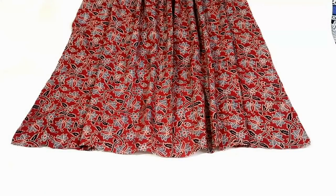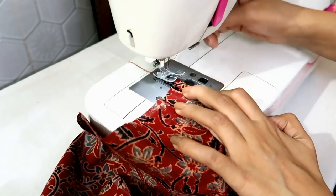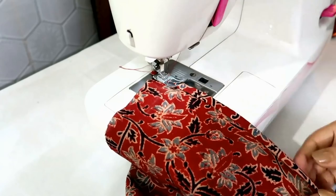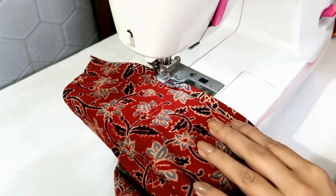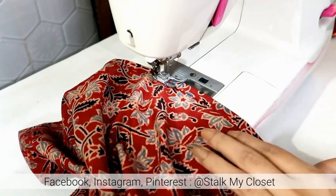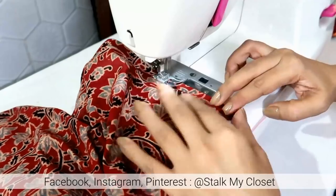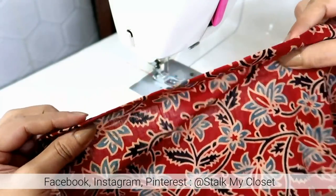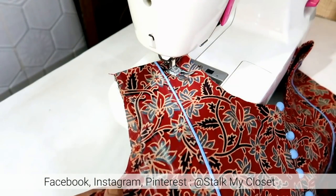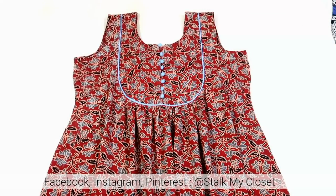Now I will finish the bottom round — for that just double fold the seam allowance and make a stitch on the inner edge. Similarly I will finish the other side. Now I will finish the armholes using bias tape as I did for the back neckline. So I have finished both armholes.